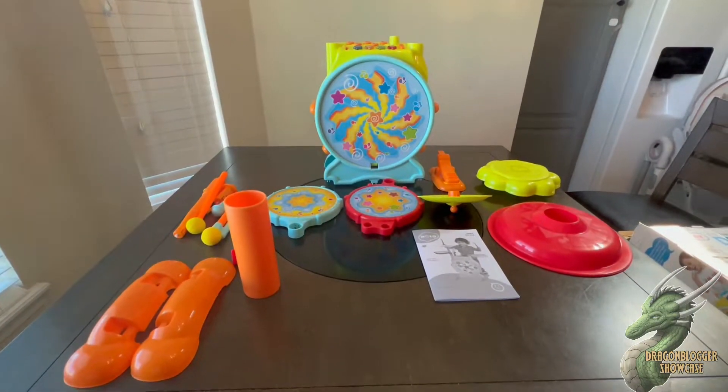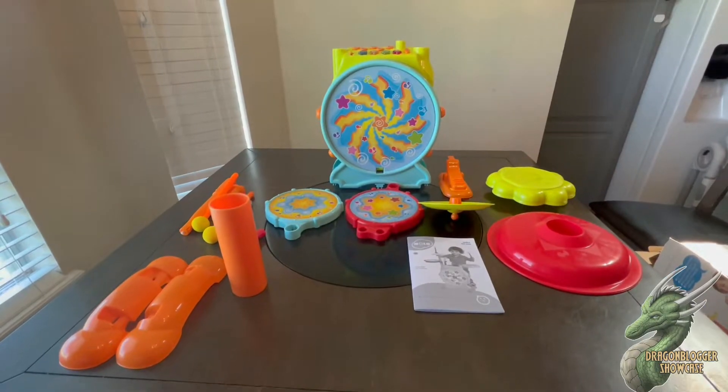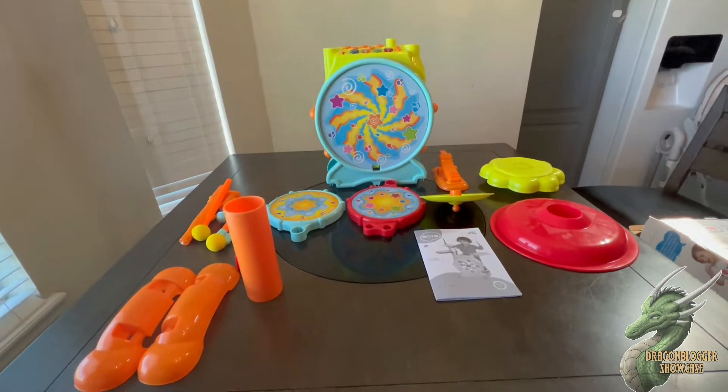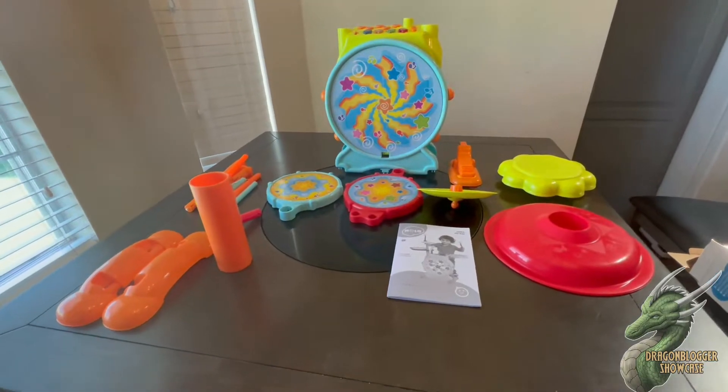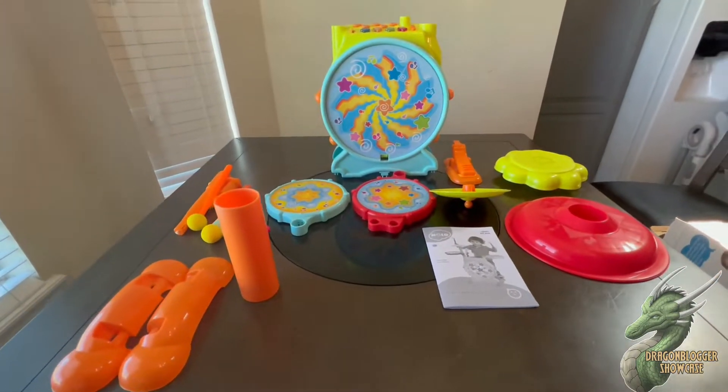What's up guys, my name is Demetrius and I'm going to be showing you guys this electric toy drum set made by Pretex. Really easy to set up. I'm going to show you guys a little bit of the attachments and what it comes with.